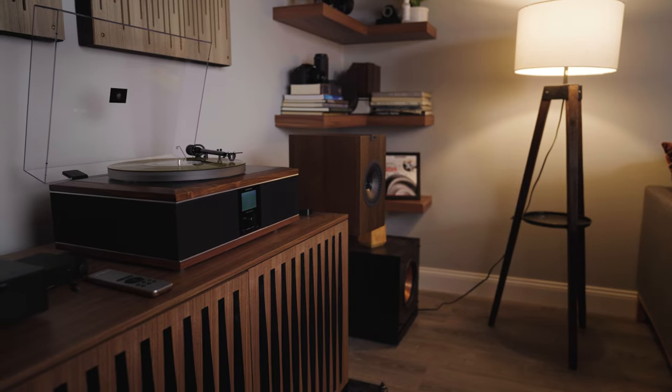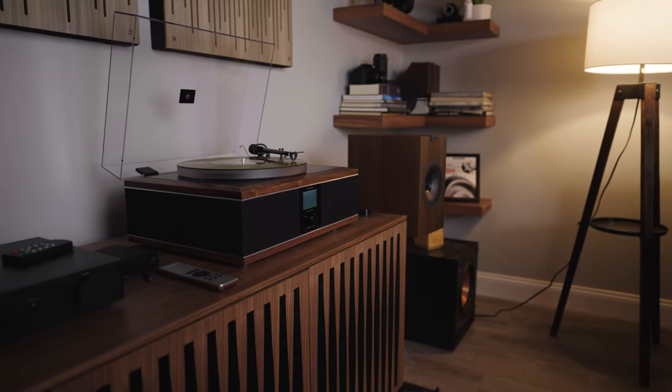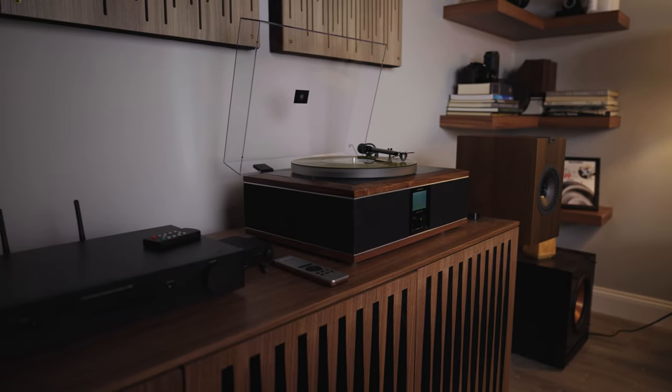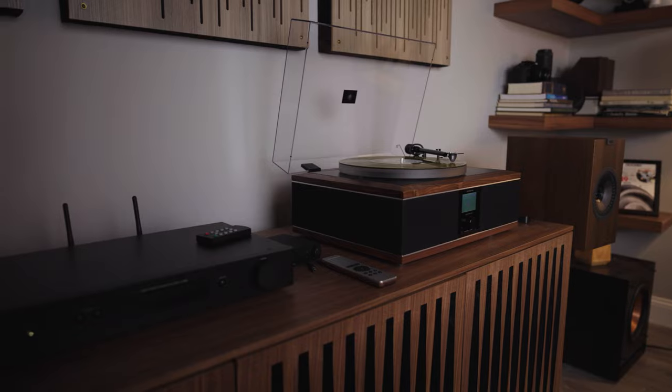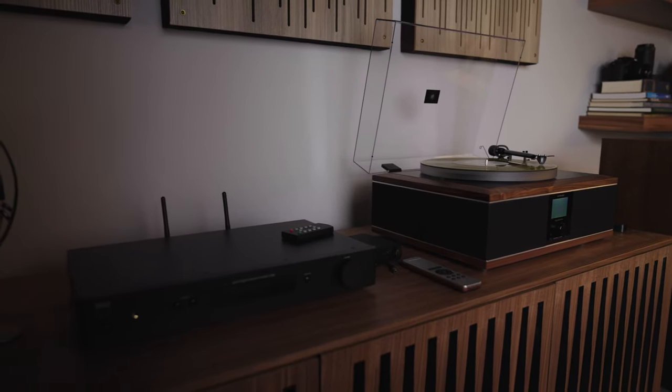The engineers at Andover Audio have come up with something they call isogroove technology. I don't know what it is, but I do know what it does. It keeps any vibrations from the speakers and the amplifier from getting into your turntable and causing a rumble or any kind of noise.